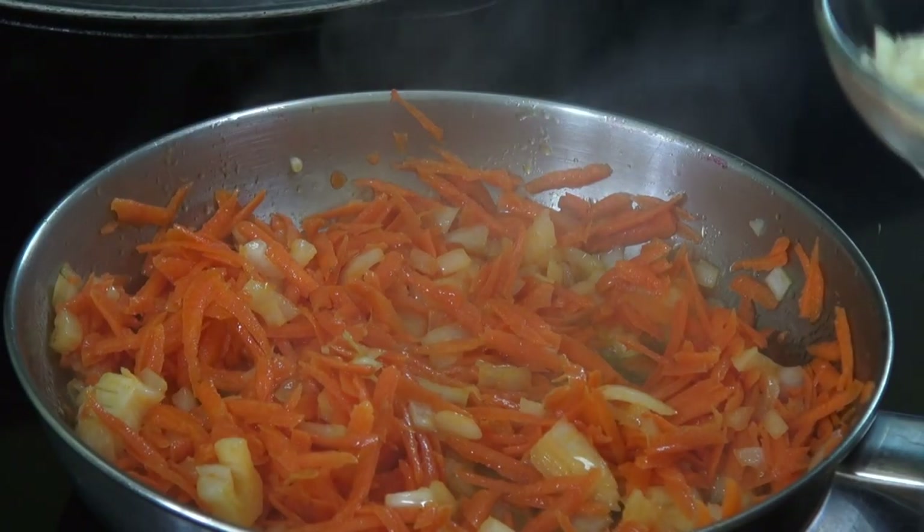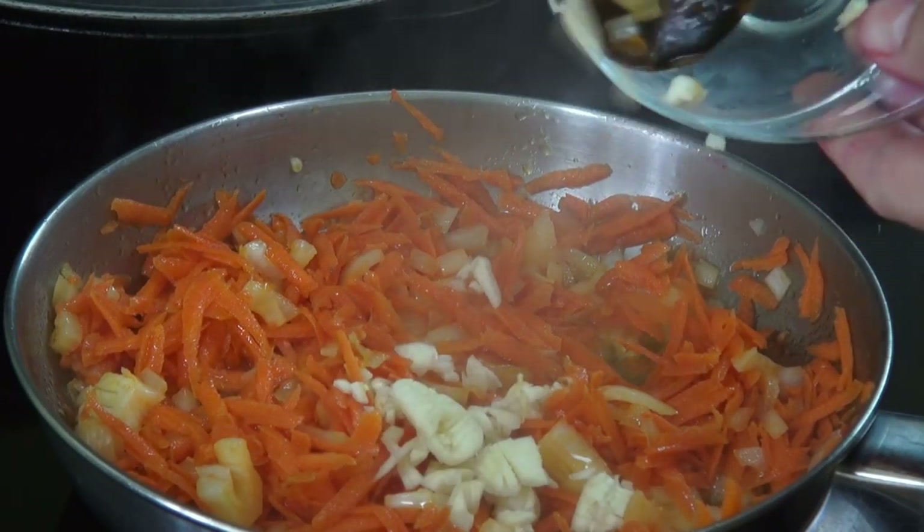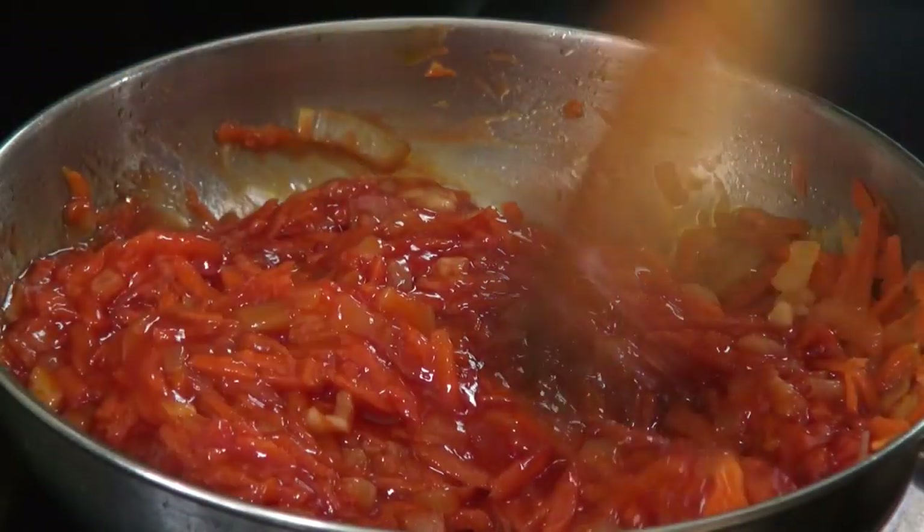We are going to cook ribs in 4 quarts of water for 1 hour. We add 1 onion, peppercorns, 1 bay leaf, and salt. Cover.